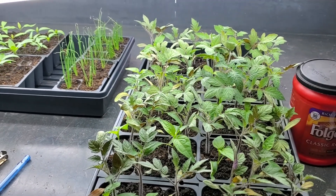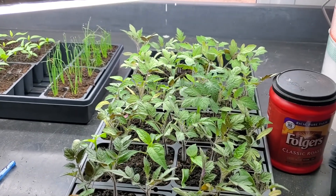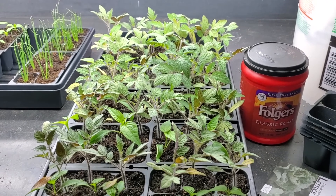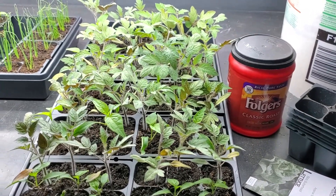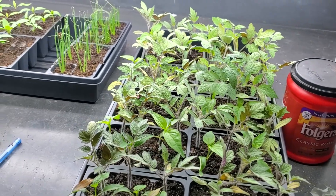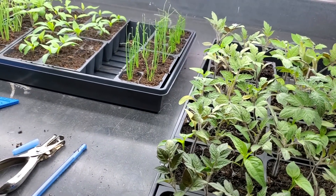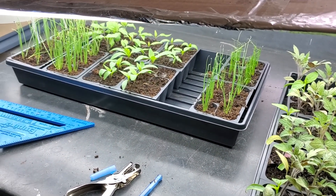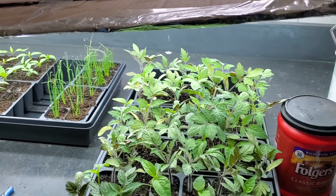Counting back from our last frost date, we are actually going to be starting all of our tomato seeds in the next four or five days. I might wait a little bit longer just due to space constraints. I started all of my tomatoes last year right around March 18th and they got to a really good size before they went in the garden. I really don't know if adding a couple of weeks onto that is going to benefit me at all, but I know it'll take up more space as the plants will have another two weeks of growth in them.